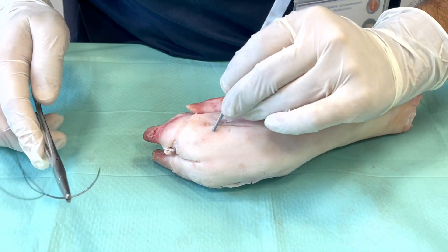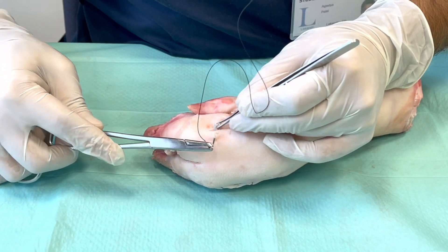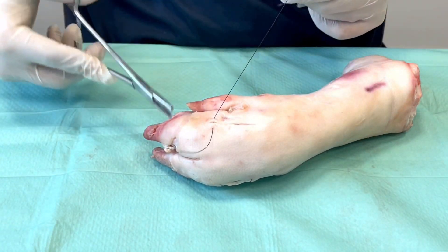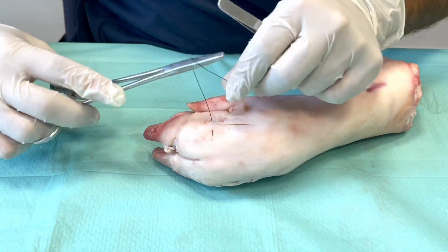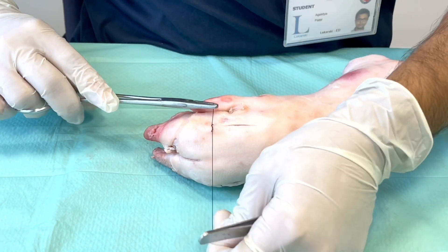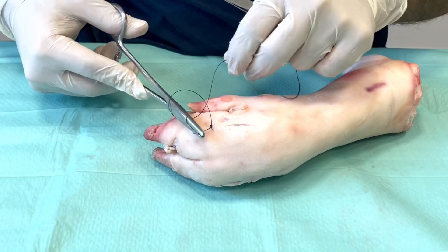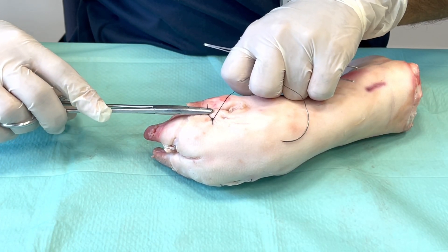For this kind of suture we also start off with a simple bite across the wound, as we did for the simple interrupted or the running locking suture, and then we tie it off with our instrument knot. Remember: two rotations, then two more ties with one rotation each. And then you pull the knot towards you.